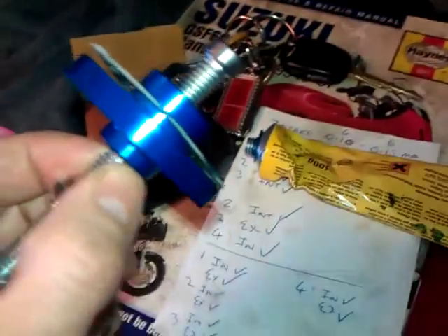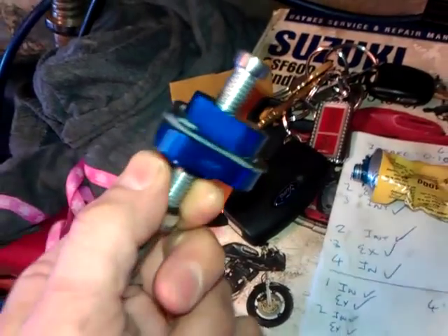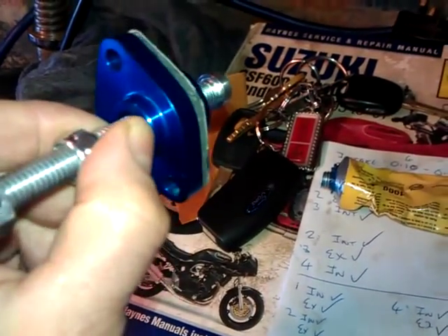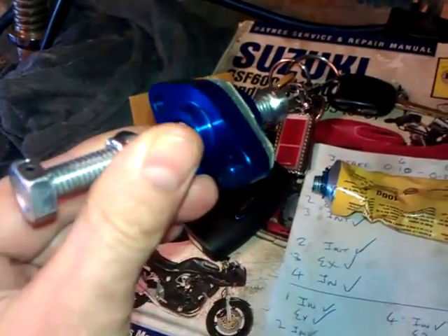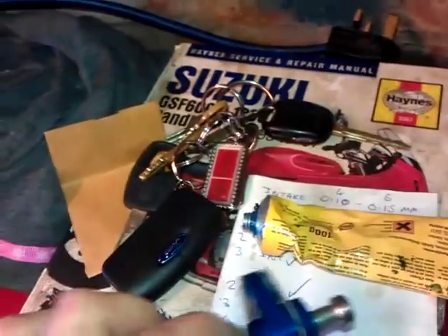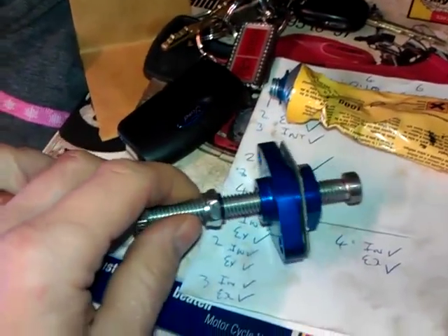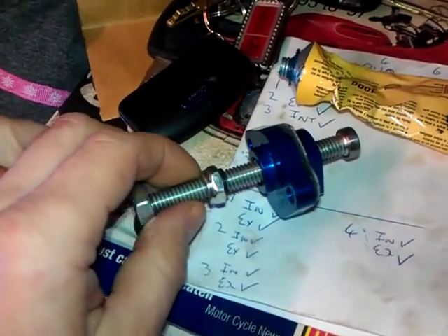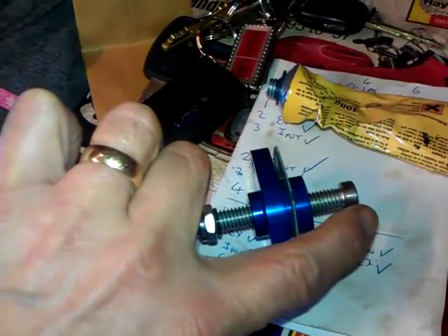Just to follow up on the little vid I did on the automatic cam chain tensioner, this is the Ape manual cam chain tensioner that's arrived today. Very simple device, bolts into place the same place as the other one. There's a long pin that you screw in until the end makes contact with the tensioner blade.